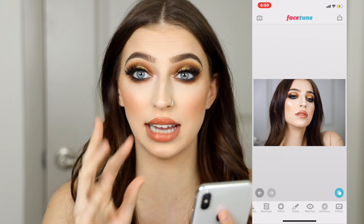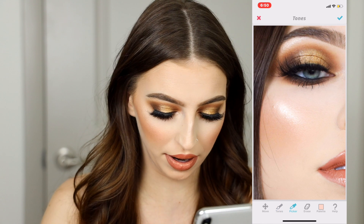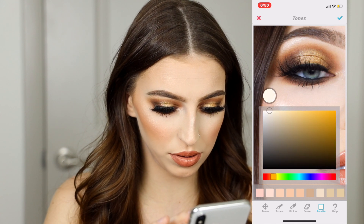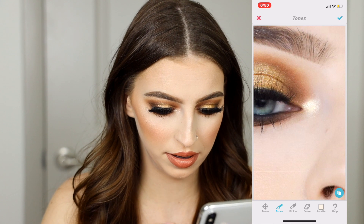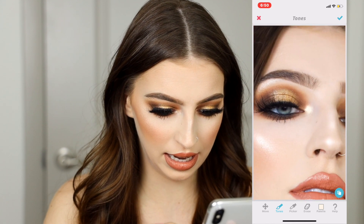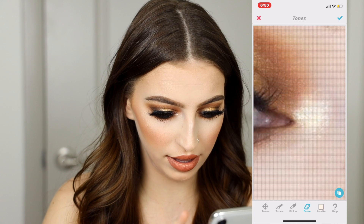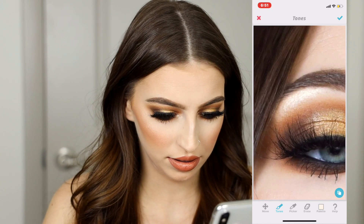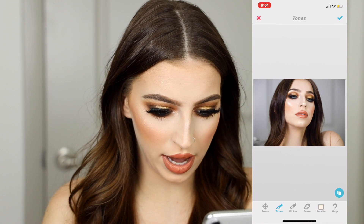I'm still not 100% happy with that forehead highlight, so I might just erase it all — yeah, I like that much better. Once I'm happy with my skin I'm going to click the blue check and that section is complete. Now I'm going to go back into tones, pull the same color from the picker. I might make it a little more yellow-toned because I want to highlight my gold inner corner. I'll tap lightly and apply pressure just like that, then blend out the edges — very lightly tapping.